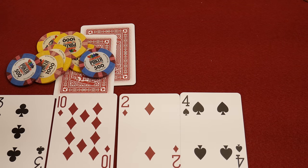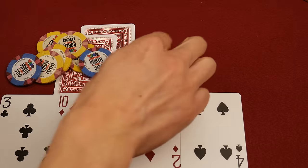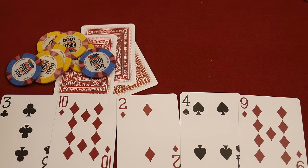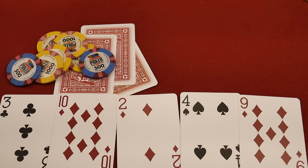Uh-oh, starting to look threatening. Very threatening. All right, well, there you go. Straighty, fleshy board. That's a tough one right there.